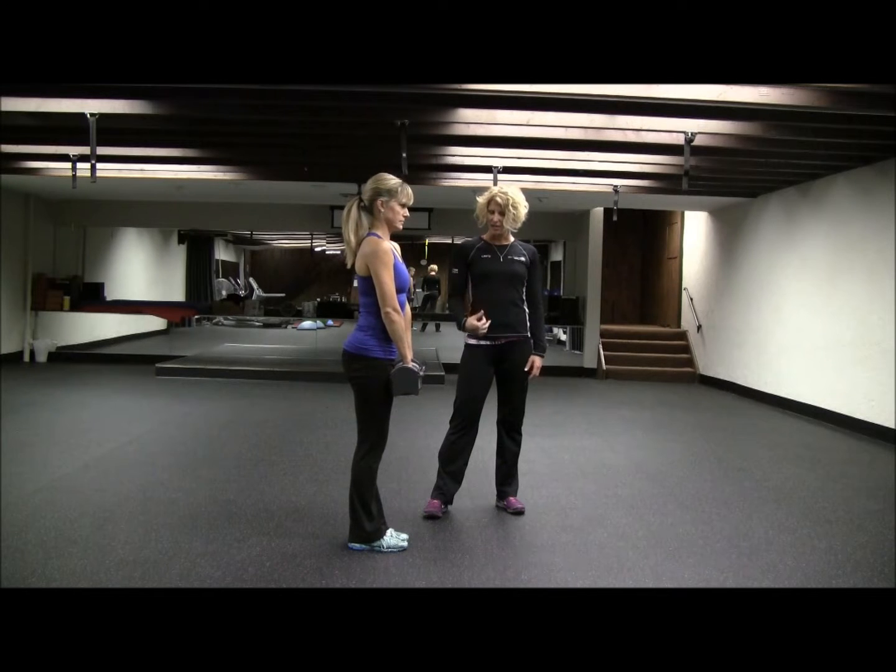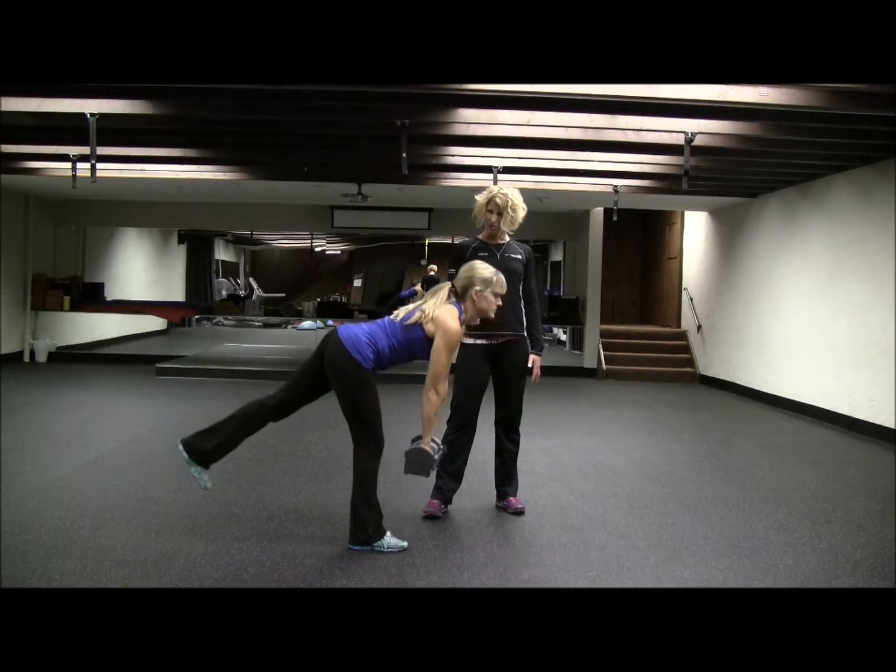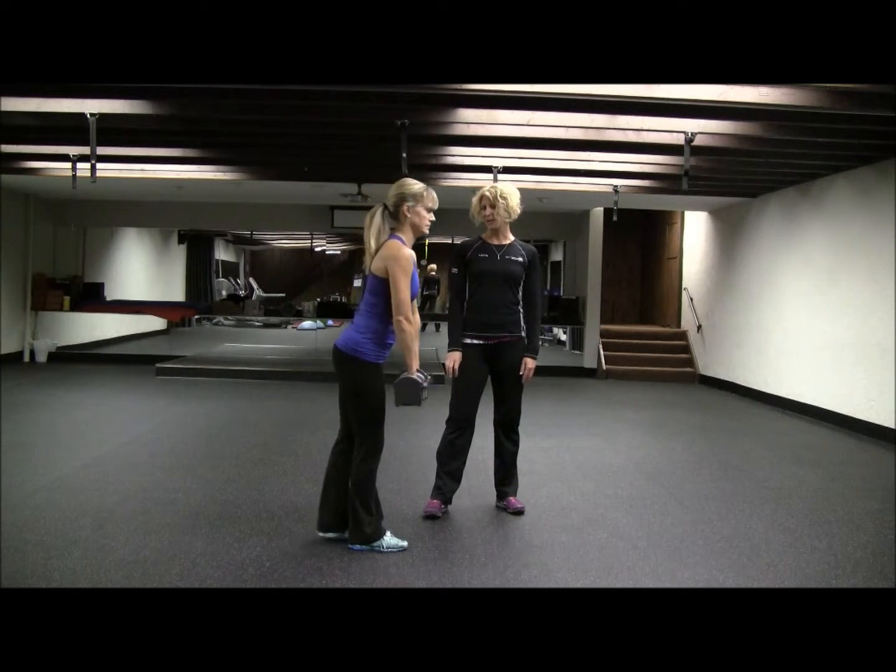The leg that you're working — the leg you're standing on — keep a little bend in that knee. You're going to push through that heel and squeeze your glutes as you stand up top.